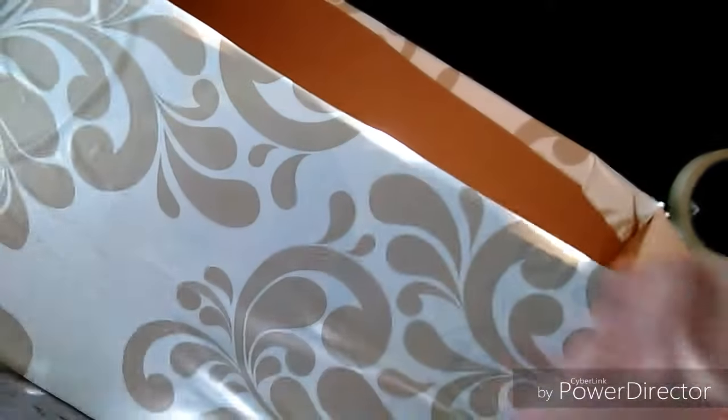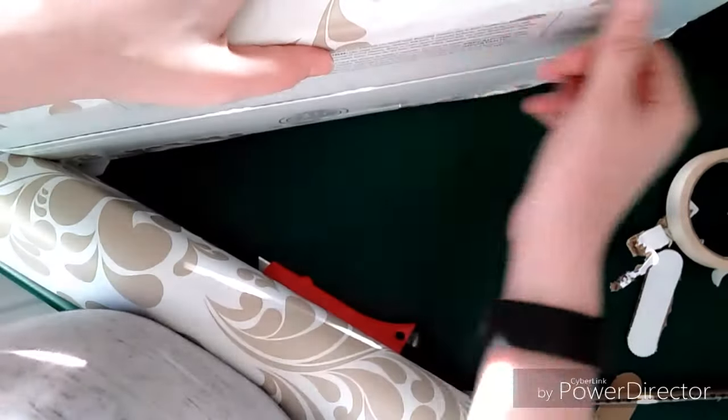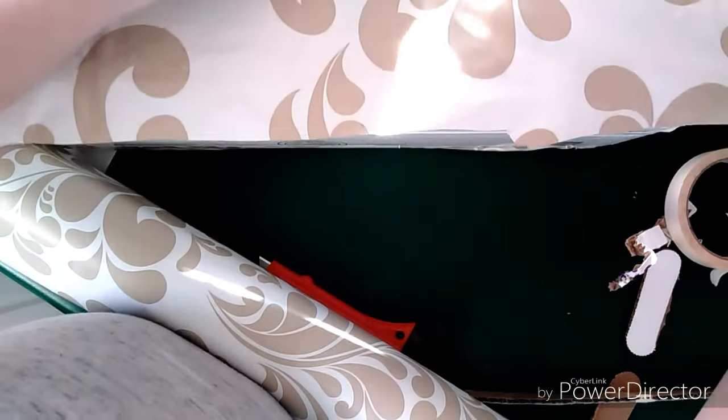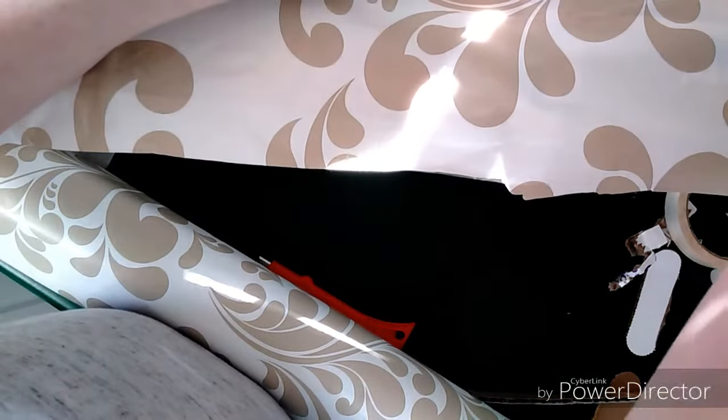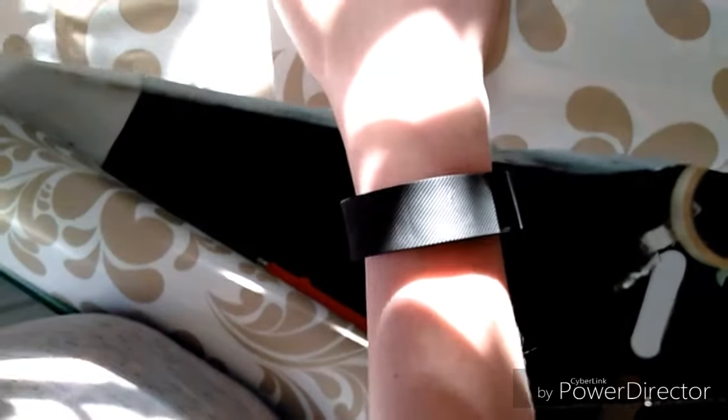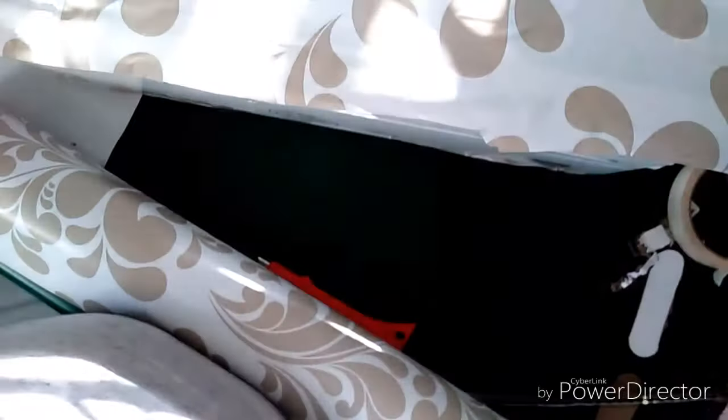There we go, and then I'm going to fold in the sides and the bottom. Make sure it's even — I'm just going to try to get all the bubbles out. Then just move it out.